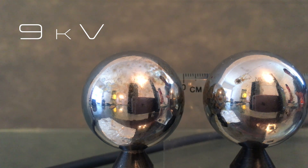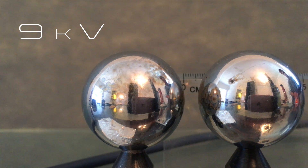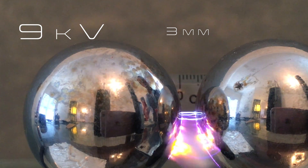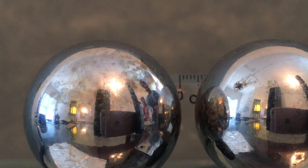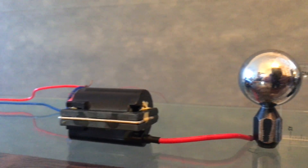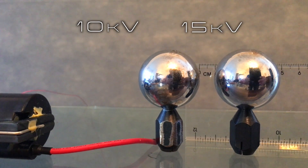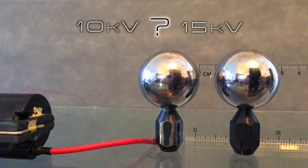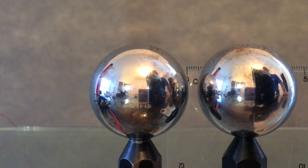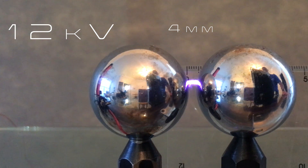Now that you know about the standard and how to measure high voltage, let's run through a couple of examples here in the lab. Here is a 9 kilovolt neon sign transformer. It should produce a spark 3 millimeters in length; in reality I'm seeing a close 3 and a half. And remember our 10,000 volt DIY power supply from a few episodes back? I claimed 10 to 15,000 volts — it should produce a spark 4 to 5 millimeters in length, and we're looking at just over 4 millimeters, giving us about 12 kilovolts.